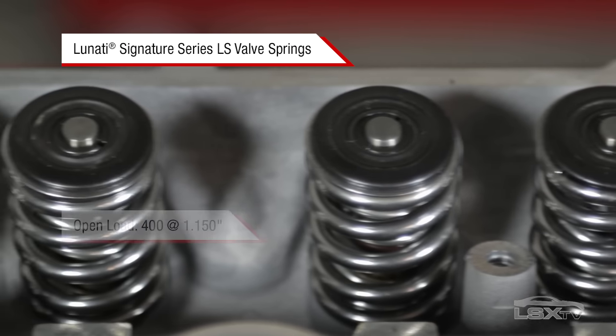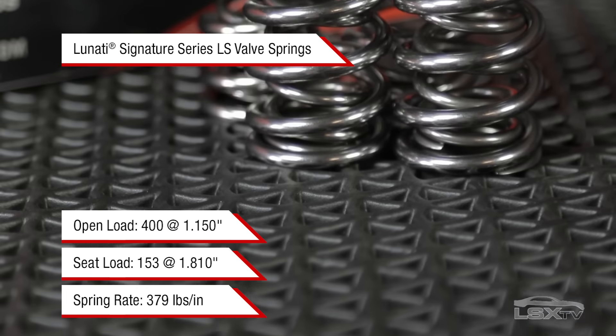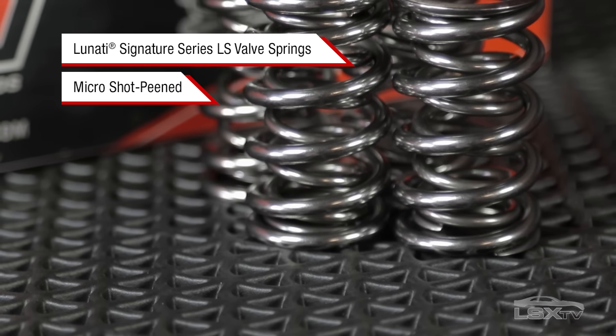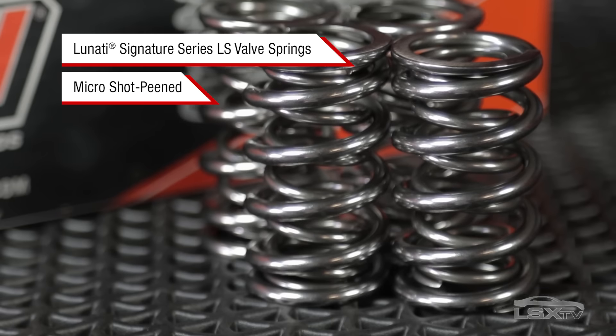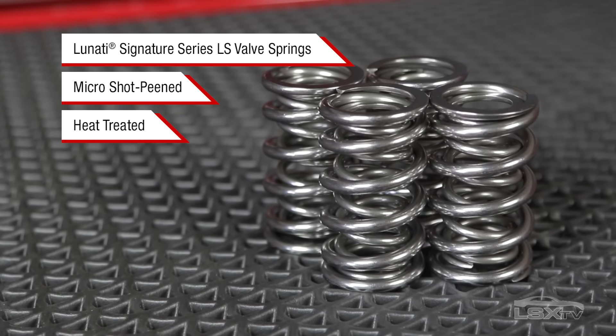Signature Series valve springs are manufactured using high tech, super clean chrome silicon alloy materials. A micro shot peening process is used to stress relieve the material for greater longevity, and careful heat treatment helps maintain the proper spring rate over the life of the part.